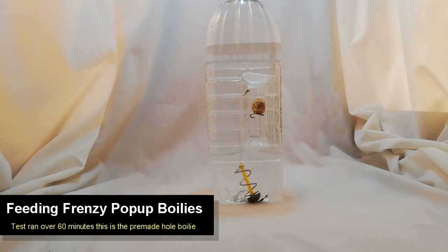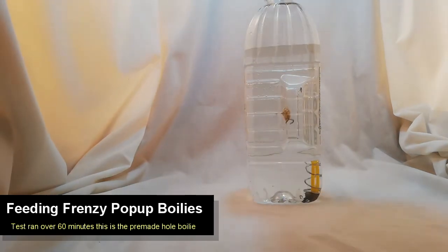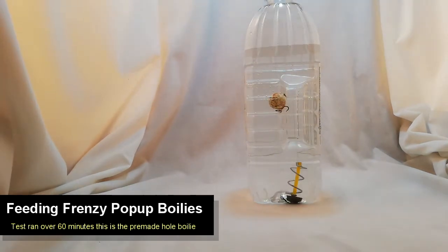So far so good — we don't seem to be losing any buoyancy. We also jiggled it around just to make sure that there wasn't something weird going on with regards to the buoyancy of the pop-up boilie. For the hour that we tested it, it was working 100%. After 24 hours, they do take on a lot of water.